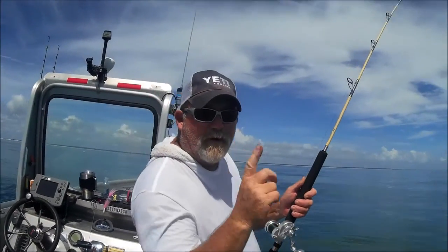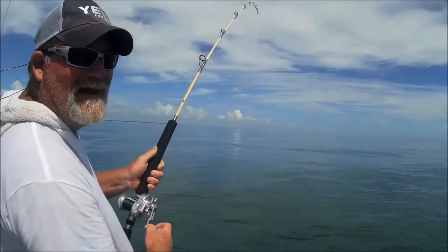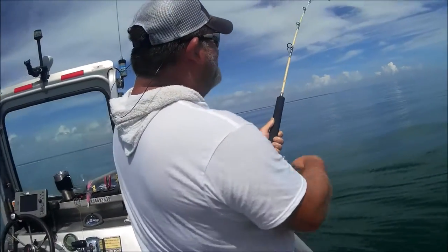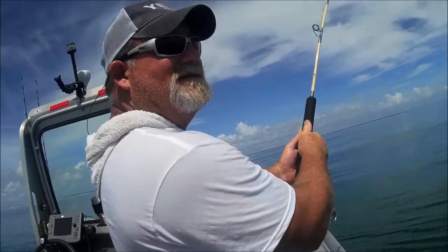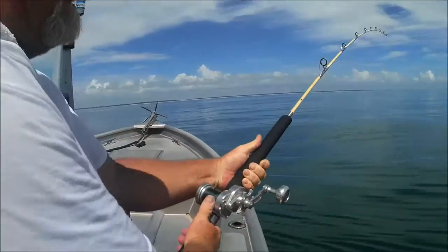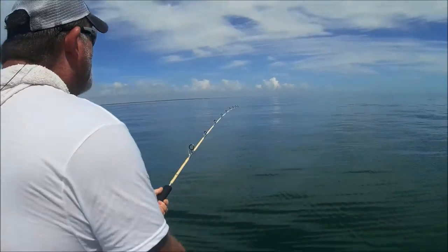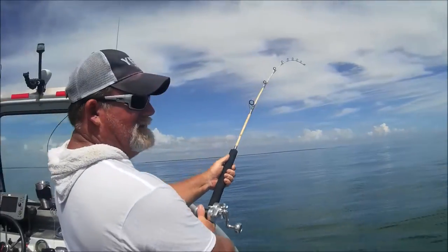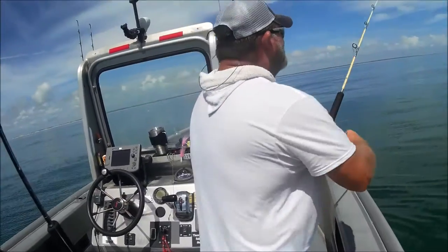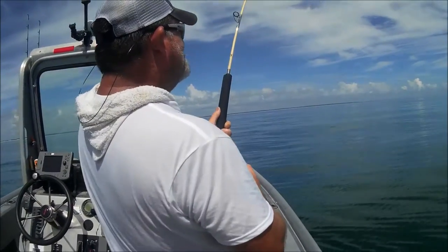First shark ever on topwater. Topwater plug — scarfed it up behind a chum line and he dumped 200 yards at least. 30-pound test, cast King on the Truth SS and a Shimano Therese rod. Topwater, blacktip, hopefully. Blew up on it and took off.